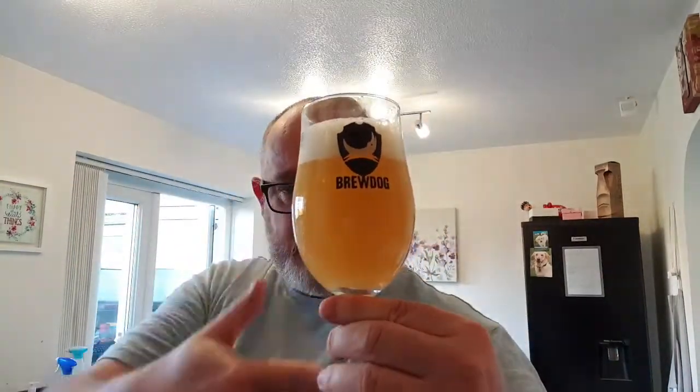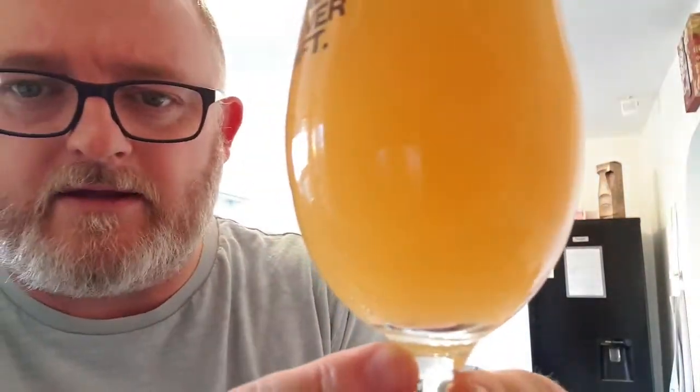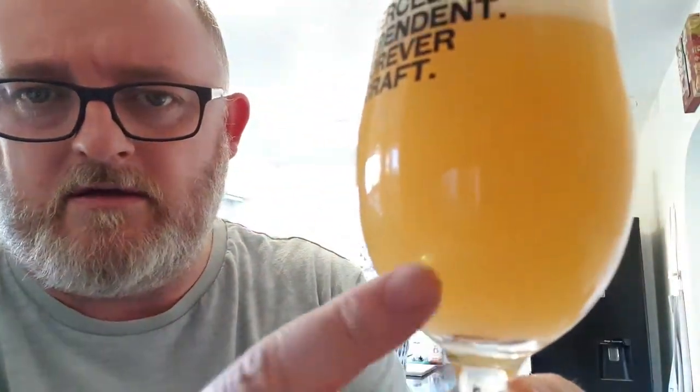Beer in the glass — what are we looking at? We've got a hazy, cloudy pour. It looks orange from my side of the glass but it's actually a very light yellow. Nice bit of carbonation rolling up into what is a finger of white rocky head. Looks really nice — it gives me that double APA, New England style APA look.